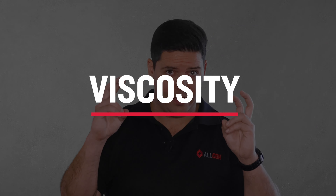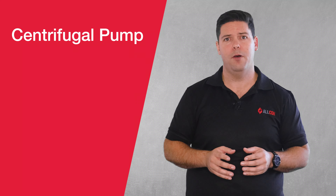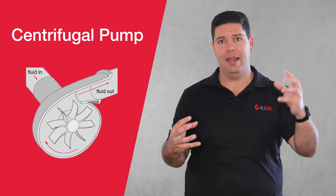This all comes down to one thing: the viscosity, or the thickness, of a curing compound. Your average fire or transfer pump is most likely a centrifugal pump — a motor turns an impeller inside the pump, which causes a pressure difference between the inlet and outlet, causing the fluid to flow. They're the most common form of pump for a very good reason: they're simple and relatively inexpensive.